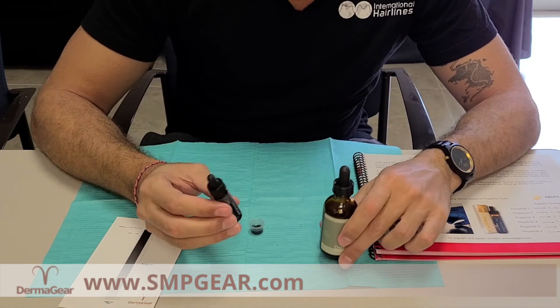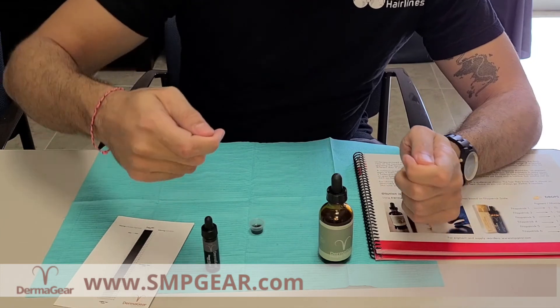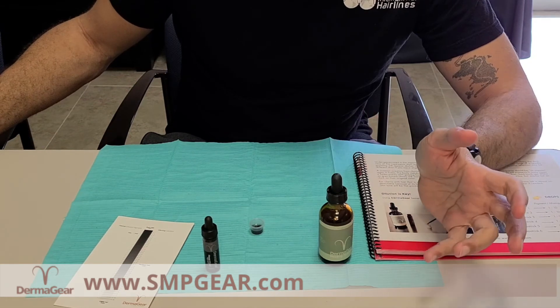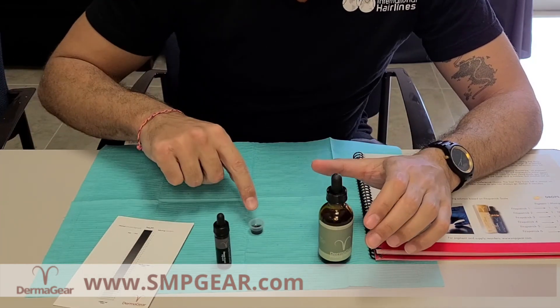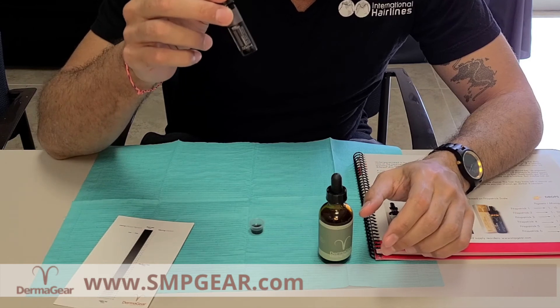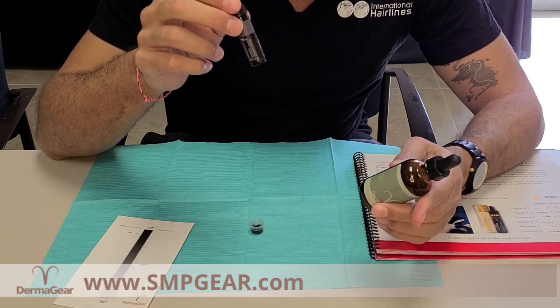The beautiful thing about Dermagear is that there's no waste. You don't need syringes and mixing it somewhere else and then putting it back into the cup, ending up throwing out all this wasted pigment. With this, you just use the dropper. You're not going to need more than that in any particular session, so this will last you a good 2 to 3 months. That's why I love it so much as well.